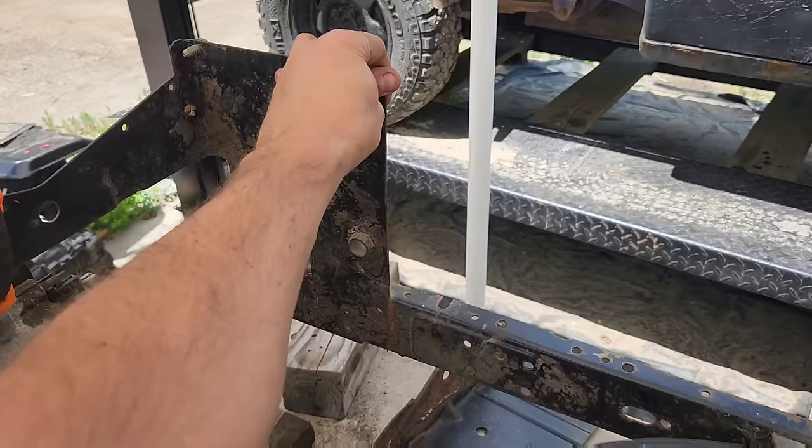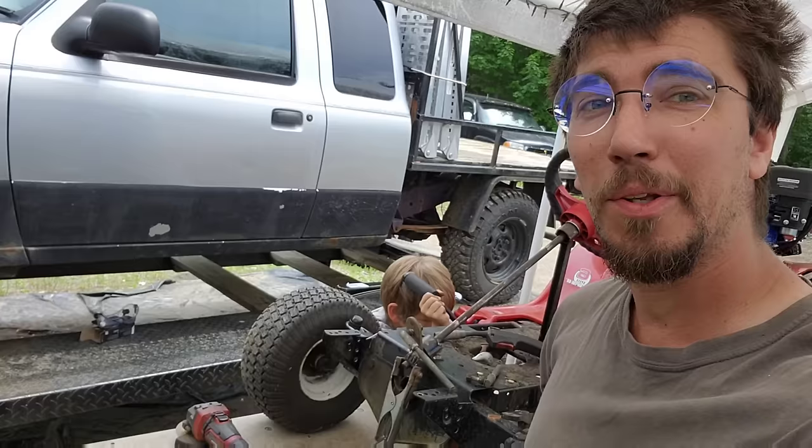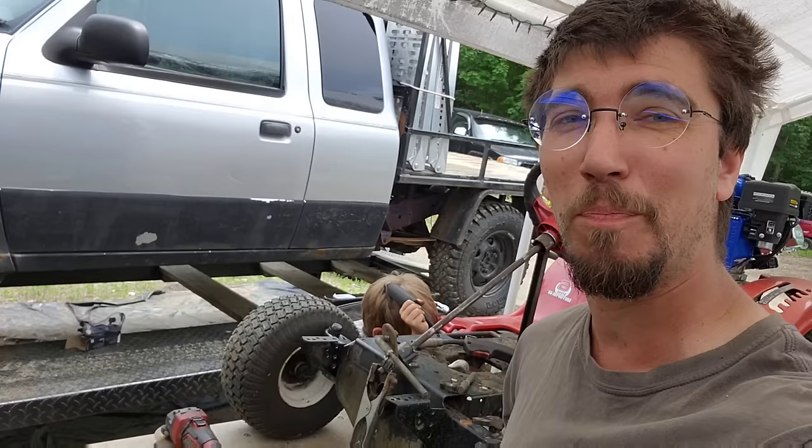We're going to put the top plate back on and then we'll be able to set the engine on top and sort it out from there. By the way, while John sits here trying to get this brake pedal back on so we can use it to make a handbrake - and he picks out what choice words a nine-year-old is allowed to use...